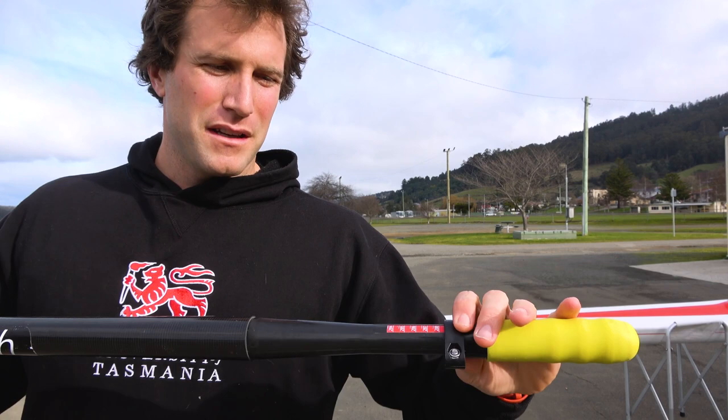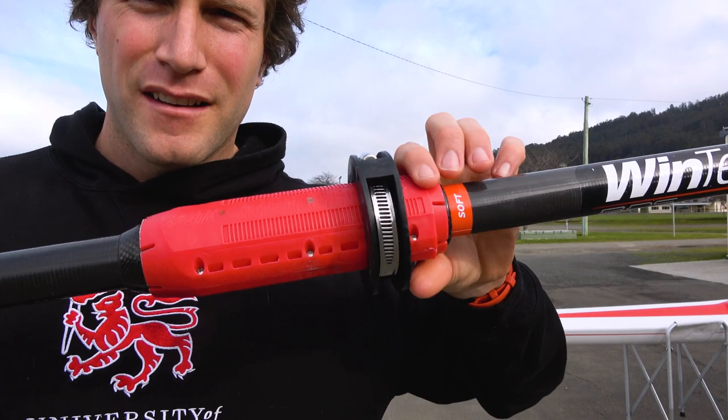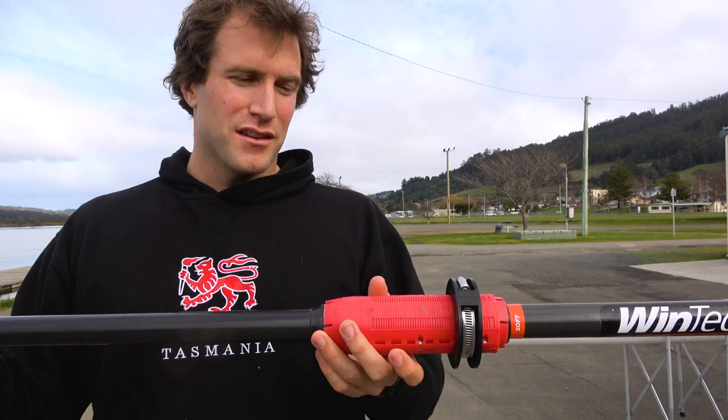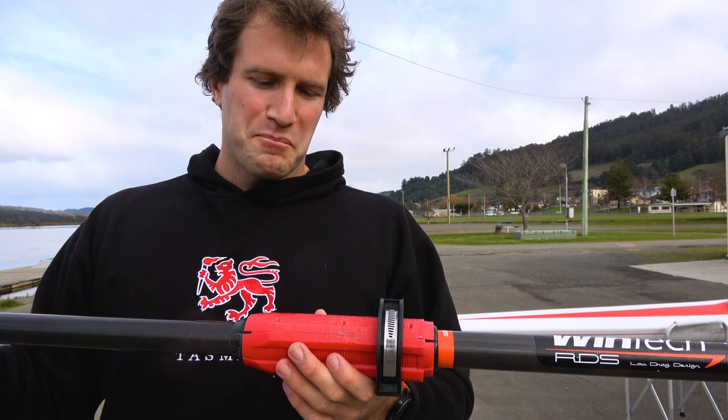A couple of the downsides I've noticed: the sleeve has started to crack. You can see it's started to crack there, so this plastic is obviously a little bit more brittle than what you might get on the Croker or the Concept 2 — I haven't had that happen before. It hasn't got to the point where it's a problem; the oar is still perfectly functional, but eventually it will fail and need to be replaced.